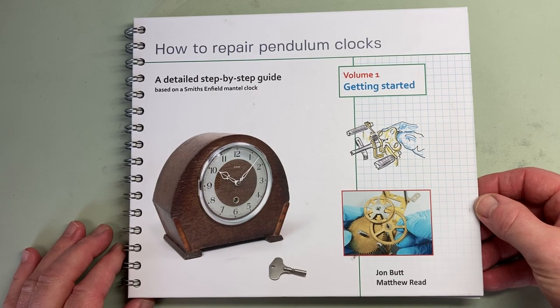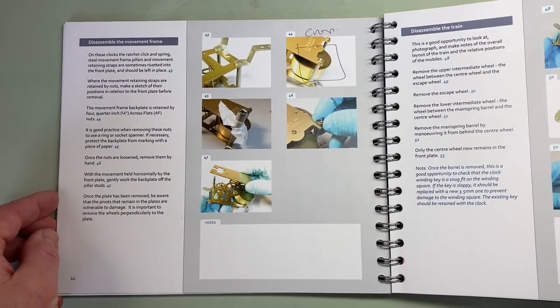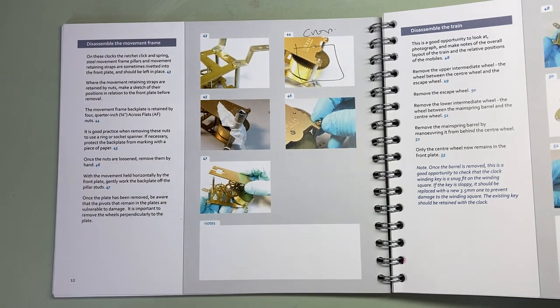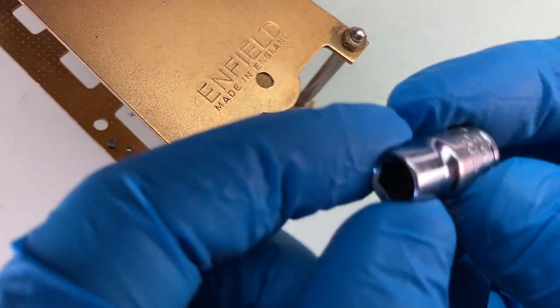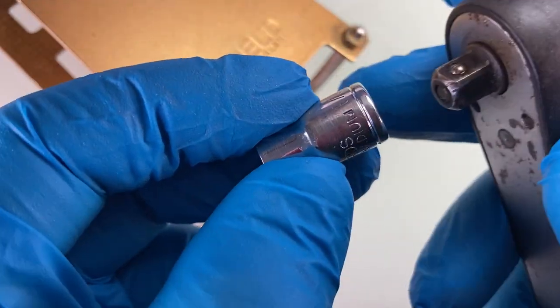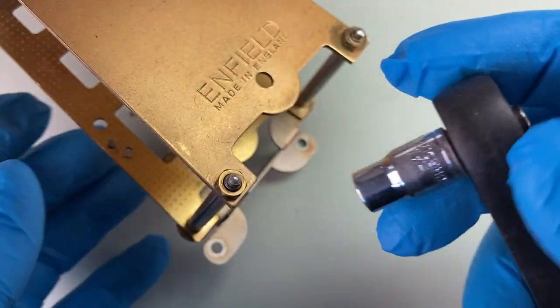Hi, it's Matthew Reid here from How to Repair Pendulum Clocks. On page 12 of our book, How to Repair Pendulum Clocks, Volume 1 Getting Started, we talk about removing the quarter-inch cross flats brass nuts from your Smith's Enfield Mantle Clock without marking, and we suggest that you use a ring spanner or like this a socket spanner.